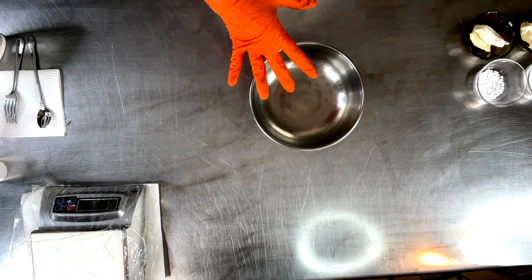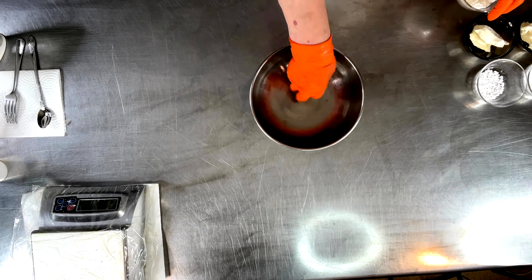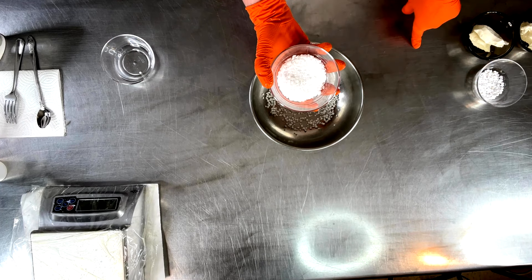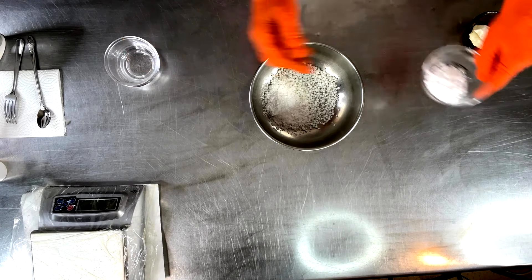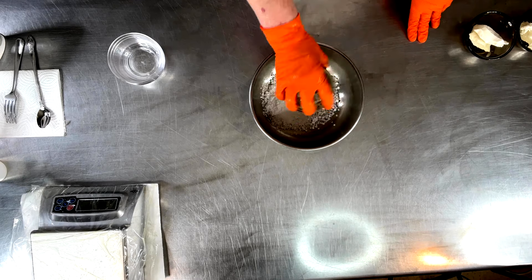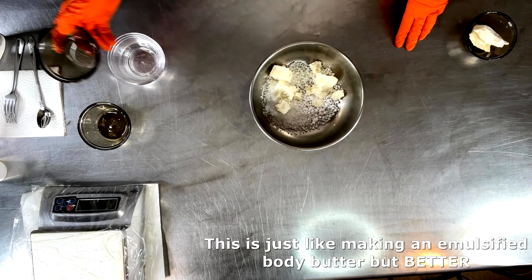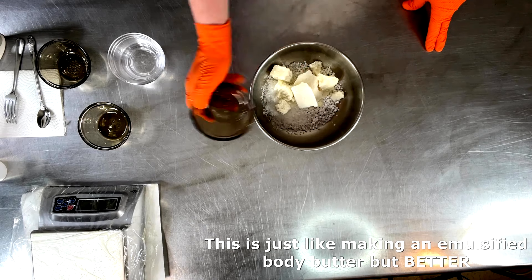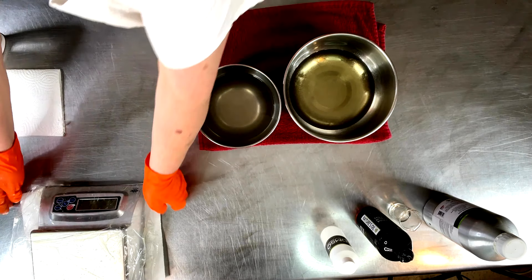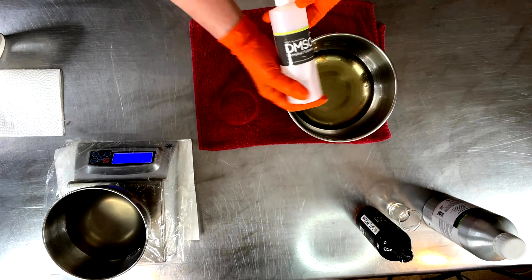While that is in a water bath trying to dissolve the rest of those MSM crystals, we're just going to keep on going. Get everything else in here because this also needs to go into a water bath to start melting. We've got our emulsifying wax, stearic acid, cetyl alcohol, shea butter, mango butter, cocoa butter. Putting the brine into a water bath helped to dissolve the rest of the MSM crystals. We're going to go ahead and add our DMSO right now.